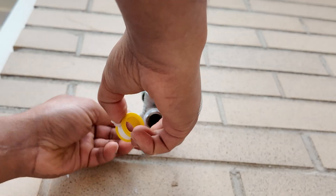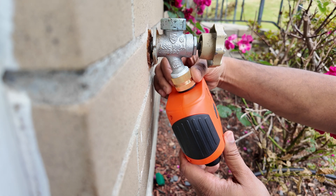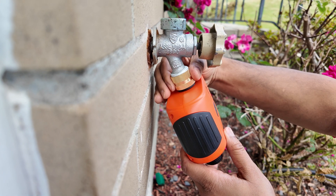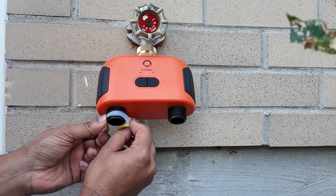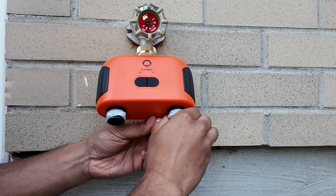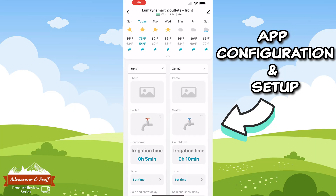Now let's set up the water timer on the outdoor faucet. I'm going to use some of the thread tape provided in the package. As mentioned, this water timer does not have a rubber tightening grip on the connector, so after hand tightening you'll want to use a pair of pliers to tighten completely — be careful not to over-tighten. Turn on the water and check for leaks. I'm also going to hook up the pipes for these two zones — again use the thread tape provided to get the water lines hooked up without leaks.